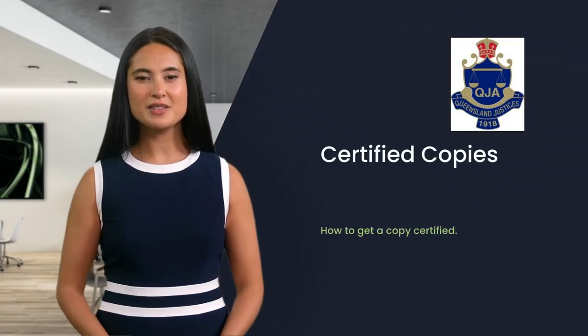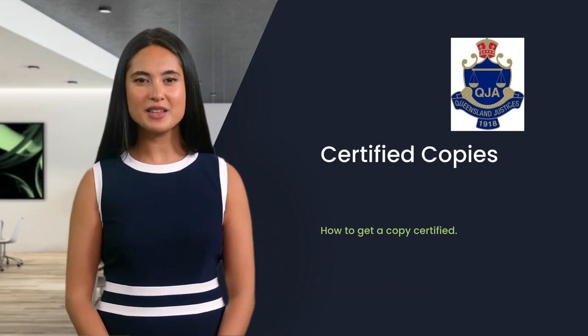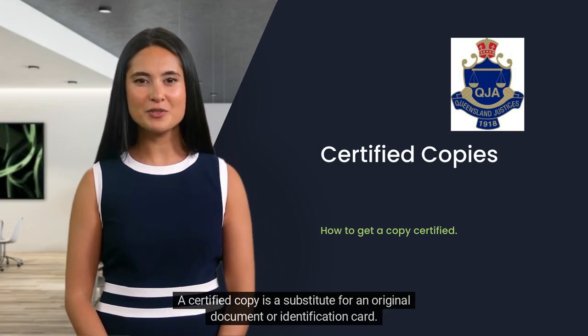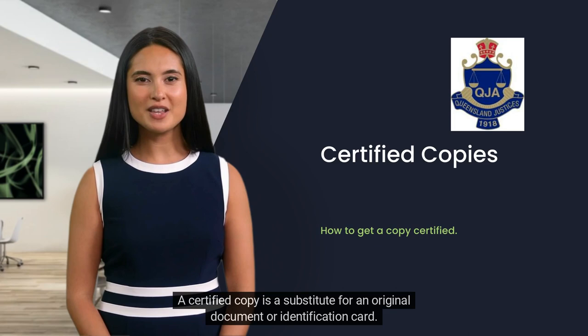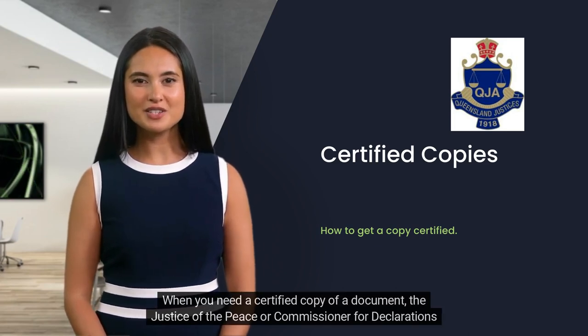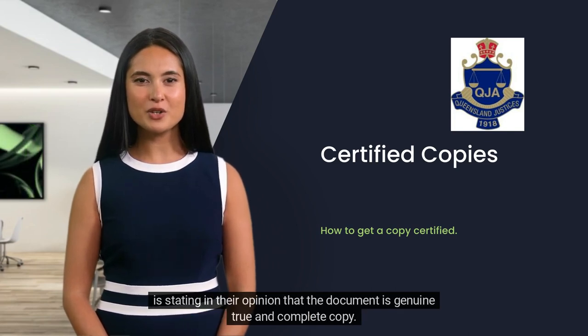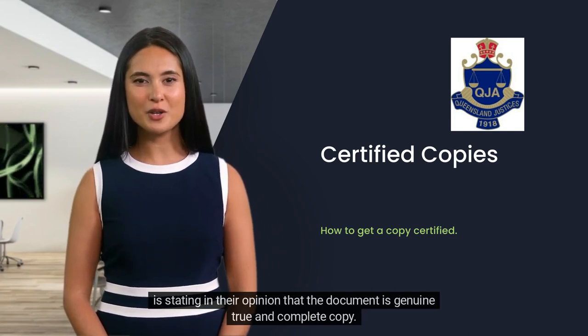Hi, I'm Liz. Certified copies are used by organizations for lots of reasons. A certified copy is a substitute for an original document or identification card. When you need a certified copy of a document, the justice of the peace or commissioner for declarations is stating in their opinion that the document is a genuine, true and complete copy.